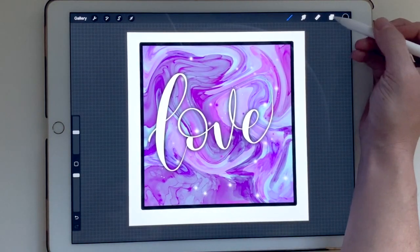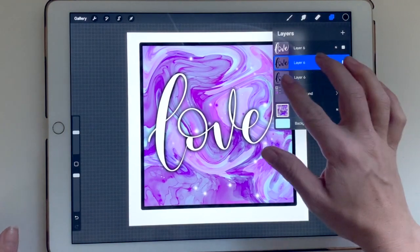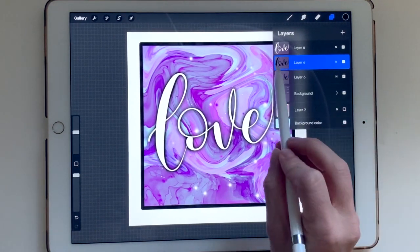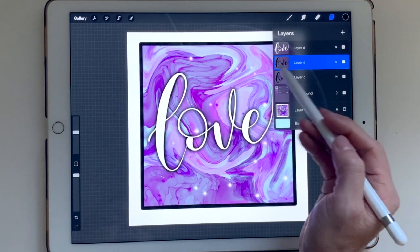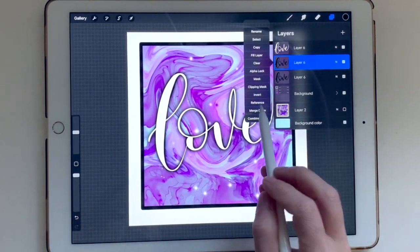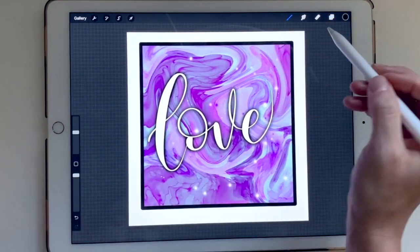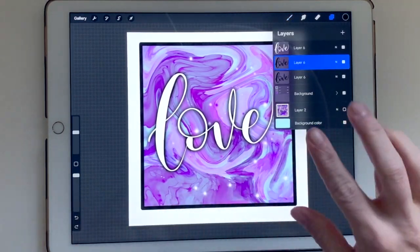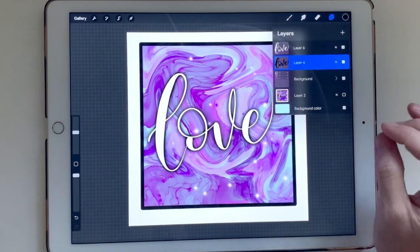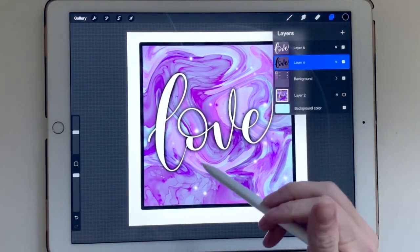You can also duplicate the black layer to deepen the effect further. There are two ways to combine layers: click on the layer and hit 'Merge Down' to combine it with the one below, or use a pinch gesture — take two fingers and pinch the two layers together — and it will combine them the same way. Both methods work; the gesture is a handy shortcut.